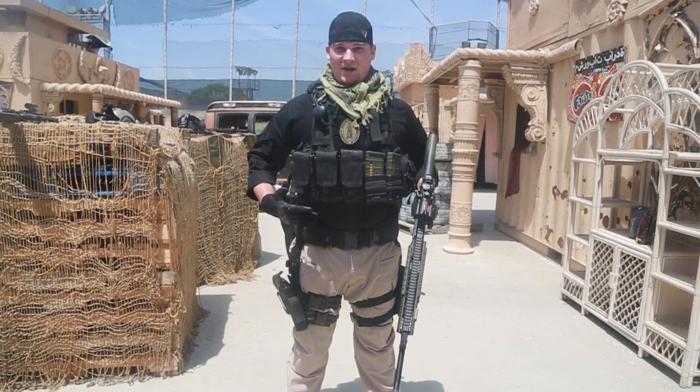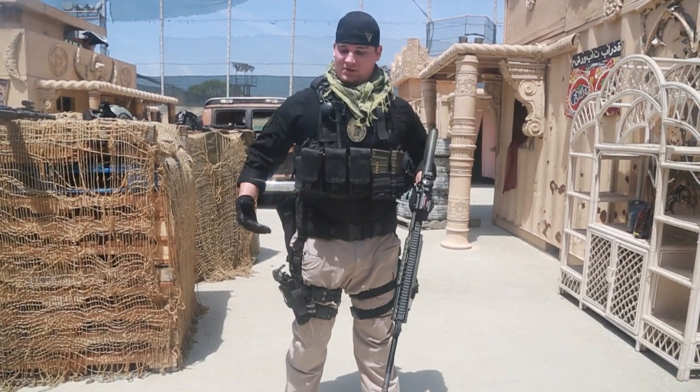Normally I run about 14 mags on my kit, and I'm more of a contractor loadout kind of person, as you can see.